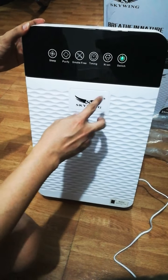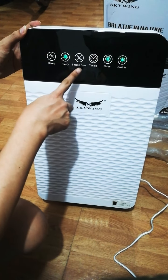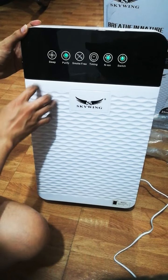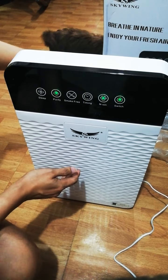There are four functions here on the switch: ion, timing, smoke-free purify, and sleep. Yeah, it's already working.